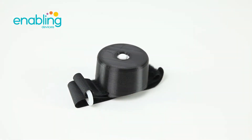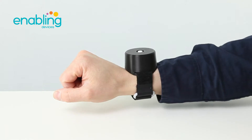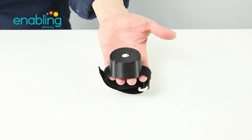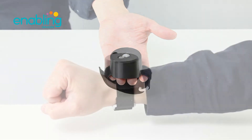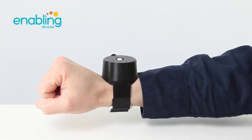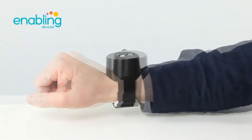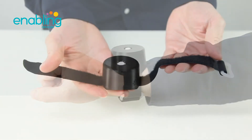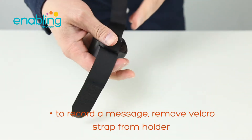Item number 3037B, Wrist Talker — as easy to wear as a watch. This basic communicator records one 10-second message. For example: 'Hello, my name is John. I would like to eat now.' To record a message, remove the velcro strap.